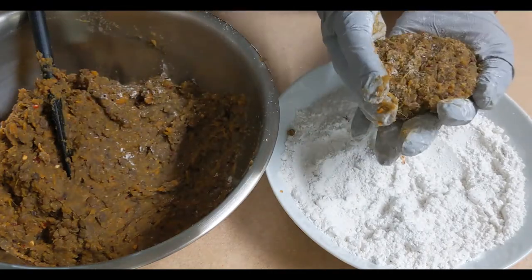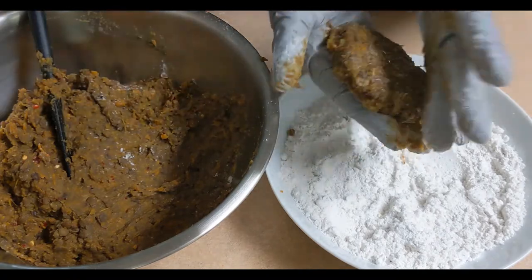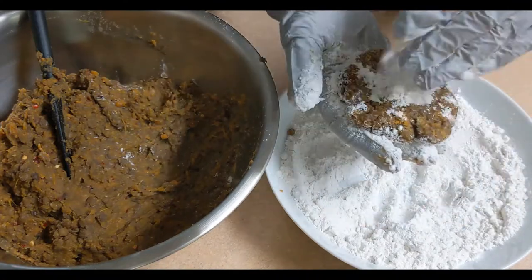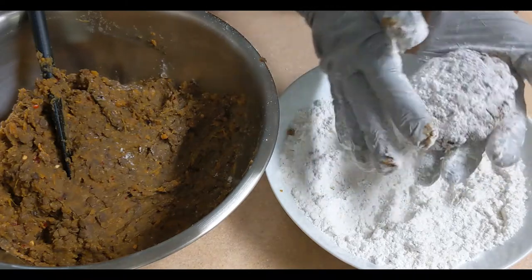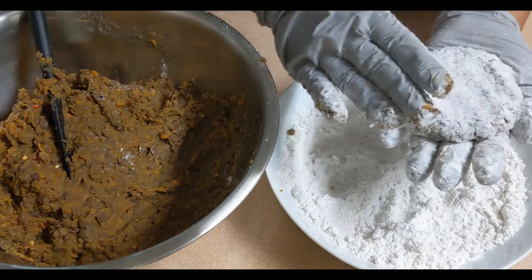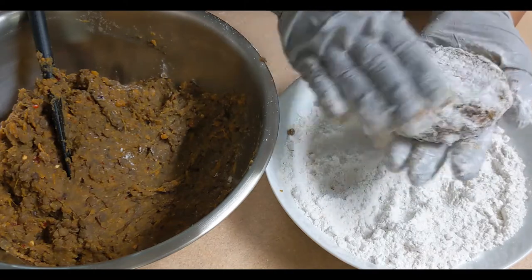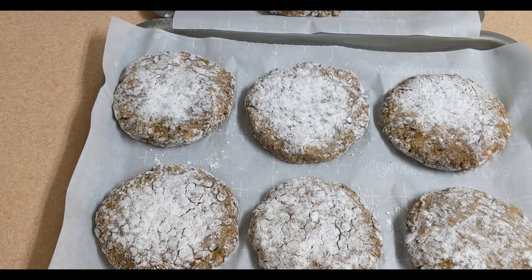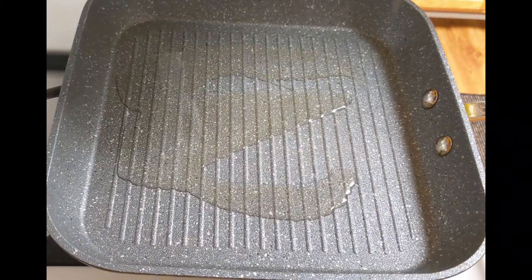I'm going to take a look at the burger. We cut the rice to make the meat bigger. Then we cut the rice into a small bowl. When we cut into the rice...